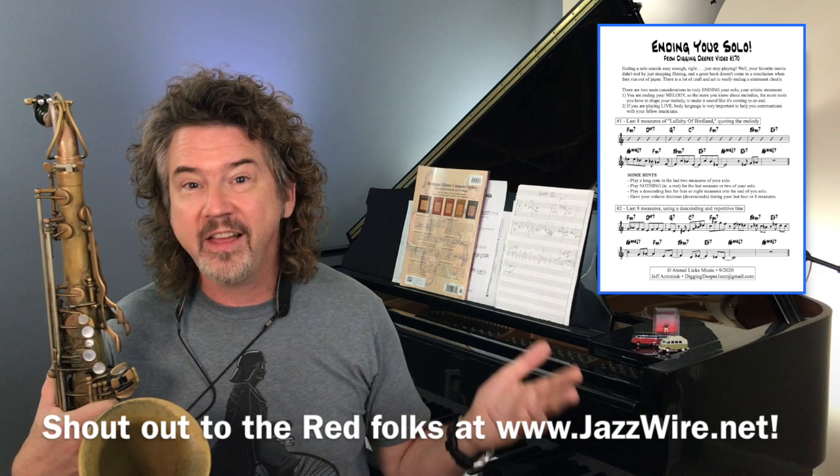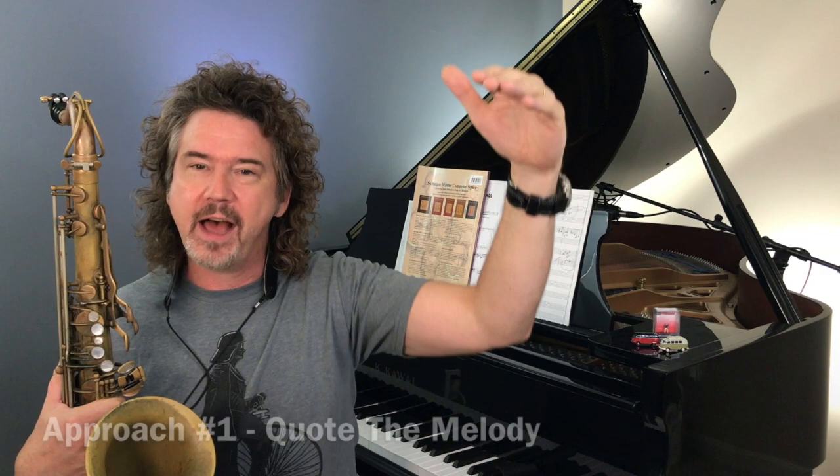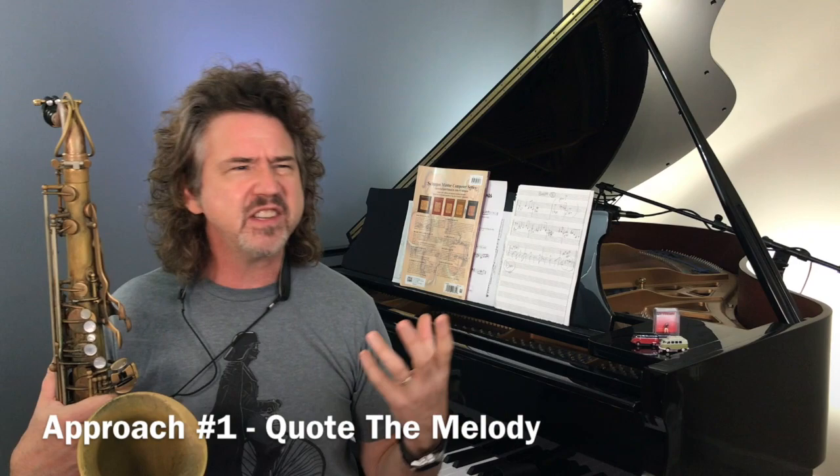I have an example for you on the PDF — it's always free, I'd love to send it to you. The example today uses Lullaby of Birdland, one of the songs the Red community is working on at Jazzwire. Let me start improvising as if I'm in the last A section — I'm going to come in pretty strong, bring it down, and then quote the melody to end. See if this sounds natural, see if this makes sense. It's a great tool.